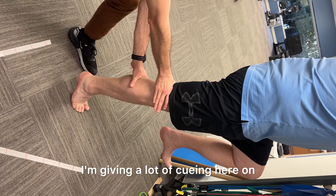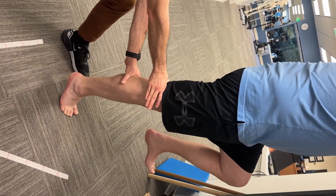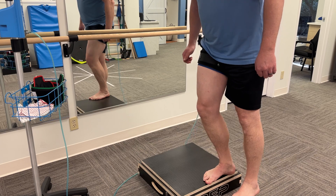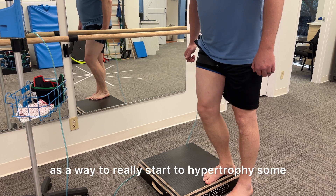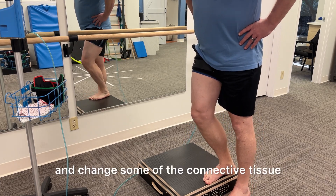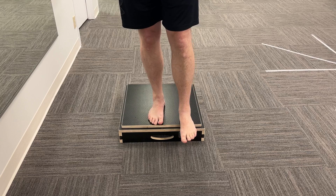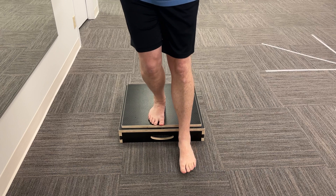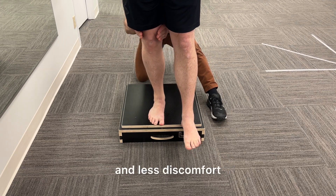I'm giving a lot of cueing here on where to activate and how to feel this movement appropriately. I'm going to be using blood flow restriction for this patient as a way to really start to hypertrophy some of these muscles and change some of the connective tissue rapidly with light resistance. For the retest, you're going to see that this right leg is moving quite a bit better — less effort, less resistance, more efficient movement, and less discomfort.